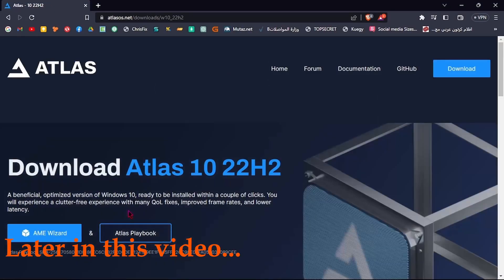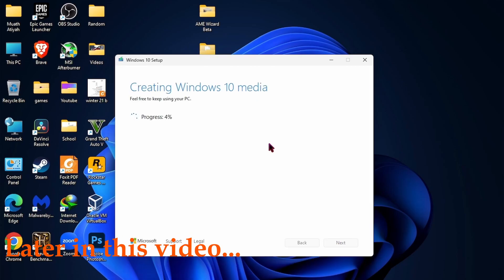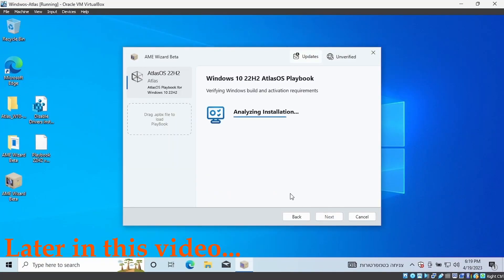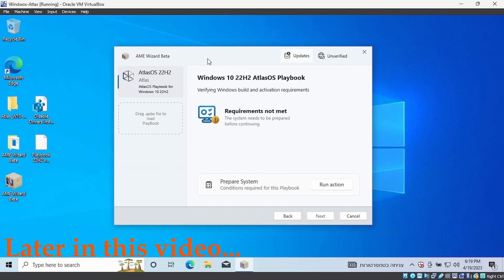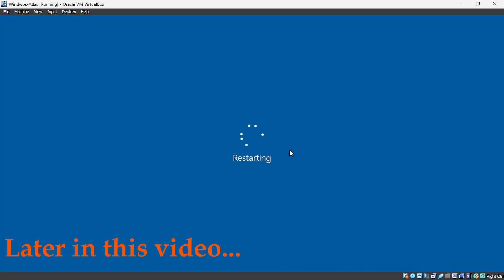Hello and welcome. Today we will be discussing a topic that is sure to be of interest to many computer users: Windows Lightened. As you may already know, Windows is a popular operating system used by millions of people worldwide. However, the standard version of Windows can be quite resource-intensive and slow, especially on older or less powerful computers. That's where Windows Lightened comes in — it's a stripped-down version of Windows designed to be more lightweight and efficient, allowing your computer to run faster and smoother.